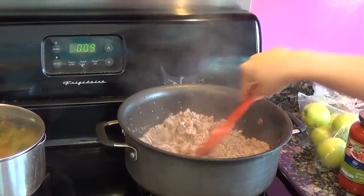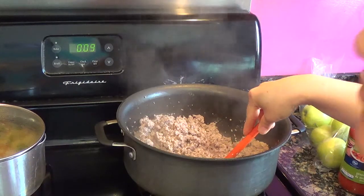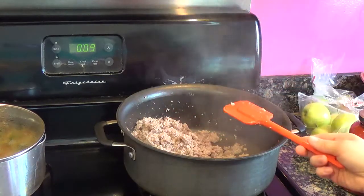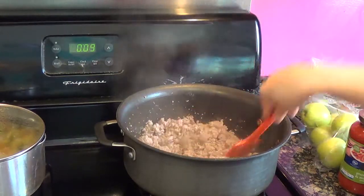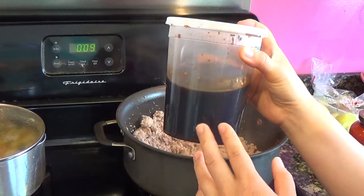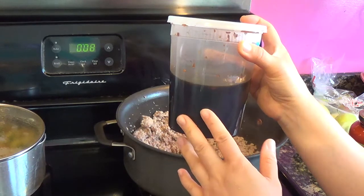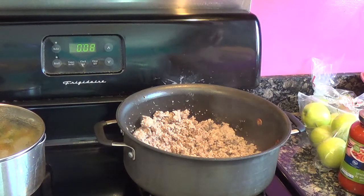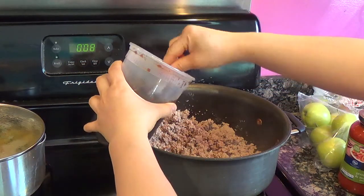Here's the lean ground turkey — I don't even have to pour out the juices because they evaporated pretty well. Lean ground beef has a lot of juice and fat that you have to pour out, but lean ground turkey works perfect. Now it's completely cooked, so I'm going ahead and adding my brown sauce, which has oyster sauce, soy sauce, teriyaki sauce, brown sugar, honey, fresh chopped lemongrass, fresh chopped ginger and garlic. I'm putting about eight tablespoons.